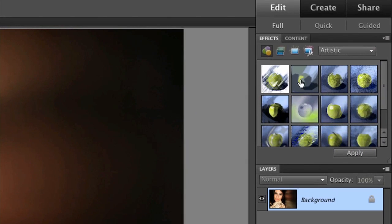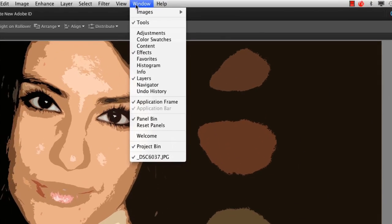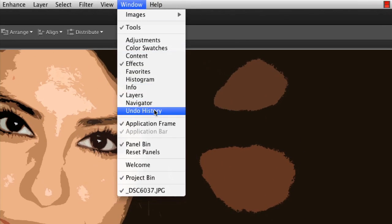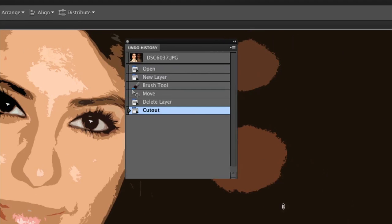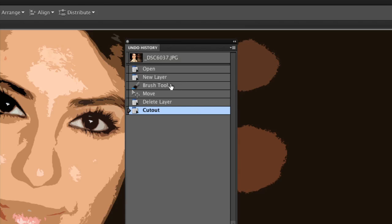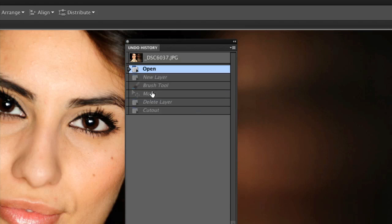I can do advanced editing and effects — for example clicking the cutout button and applying it to transform the image. If I don't like that, just like normal Photoshop I can bring up my undo history. I can see everything I've done: opened the file, created a new layer, used the brush tool, moved that around, deleted it. I can always go back in time and get exactly back to where I wanted to be.